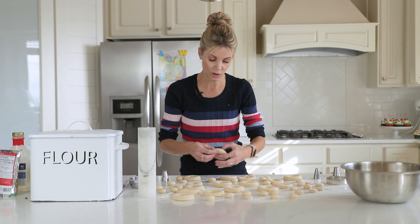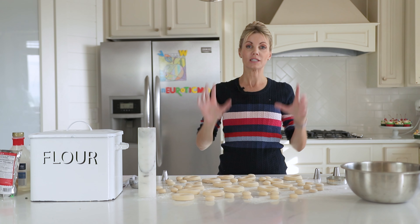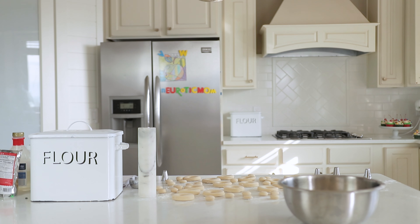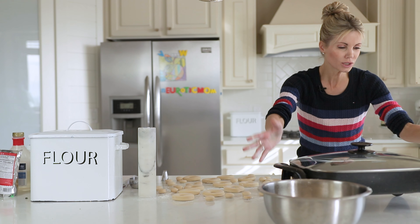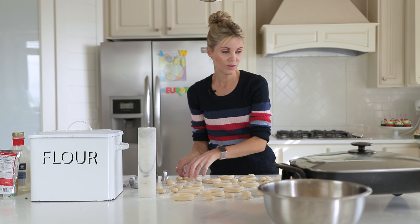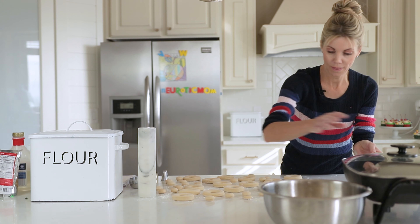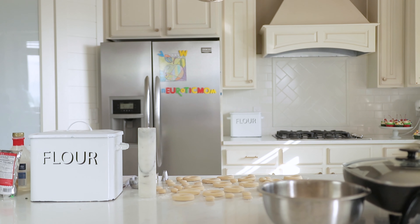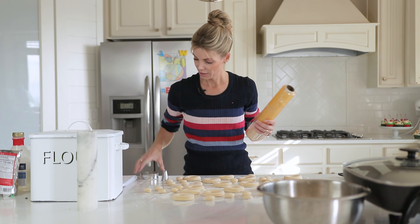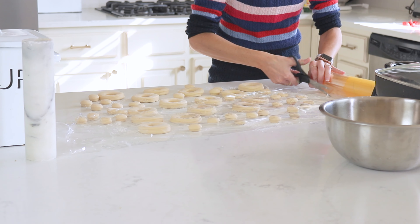Now I'm gonna cover these with plastic wrap and let them rise again for another 20 to 30 minutes. While they're rising, I'm going to heat up the oil in my frying pan. You can do them on a skillet on the stove or you can buy a deep fat fryer. I'm actually going to use this giant electric griddle skillet — we got it as a wedding gift 24 years ago and it still works. It's deep for frying and it's electric so I can put it on my counter. Don't cover the dough too tight — they're going to rise, so just barely cover.